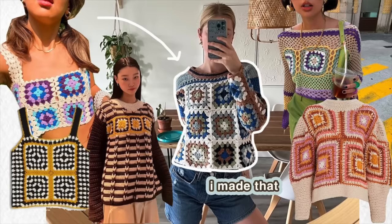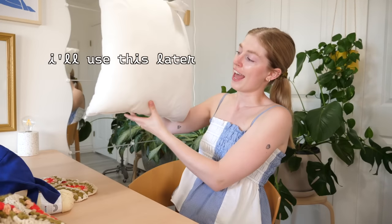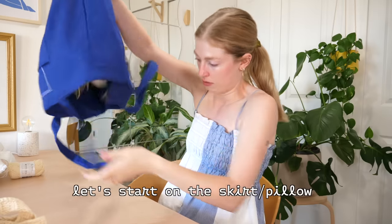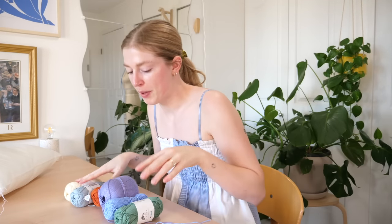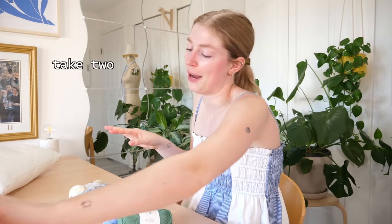Ever since I made my granny square top I have been desperately wanting some granny square pillows. I had my highlight at the thrift store and I found myself a pillow, an inside pillow. These are not all my colors but I kind of got a color palette. I don't know, is this a cute color palette? Might be too many colors but I'm just gonna try.